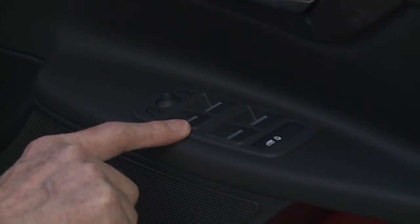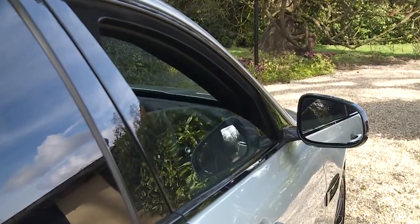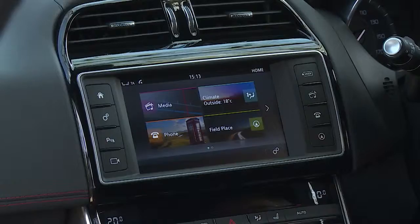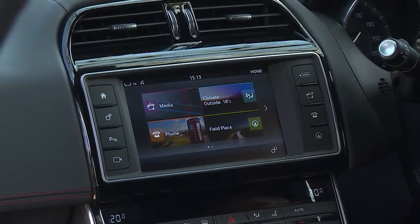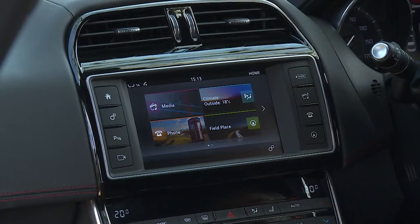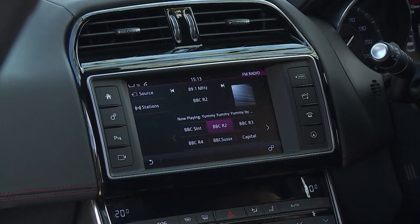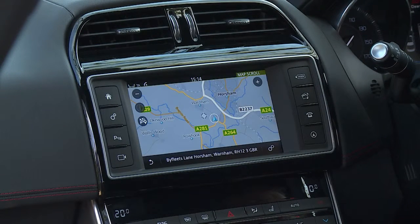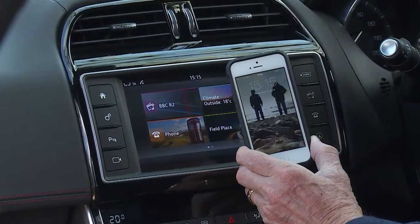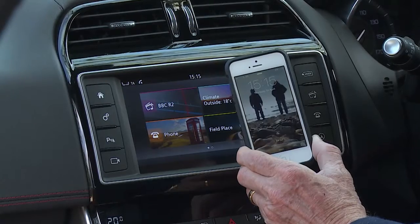The electric windows have a one-touch open and close function and are also lockable. This car's InControl infotainment system here on the central display has a wide range of functions including radio, media, navigation and Bluetooth phone connectivity. If you wish, on delivery your driver will connect your phone to the car.